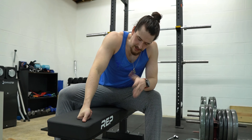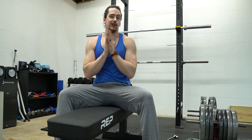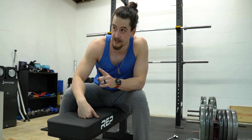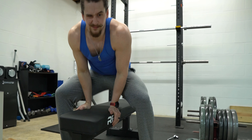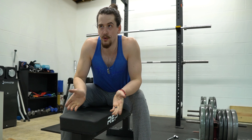Getting into the initial impressions of this bench, I am thoroughly impressed for what you get for the money. This bench is only $150, which gets a little into why you might want to go with a flat bench versus an adjustable bench — but we'll talk about that more later. It doesn't take too terribly long to put together; it took me about 30 minutes.